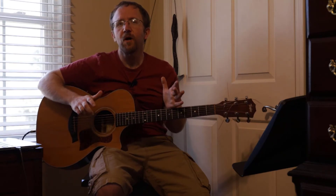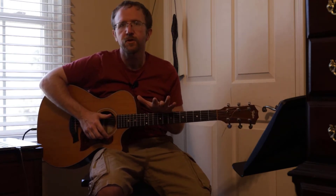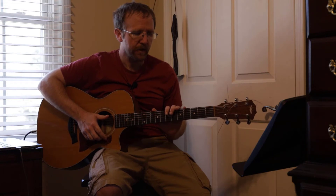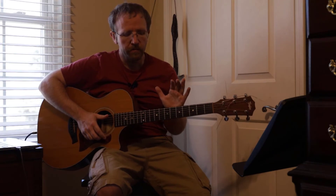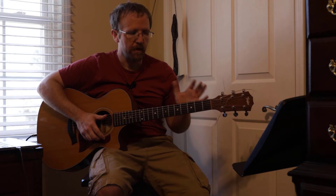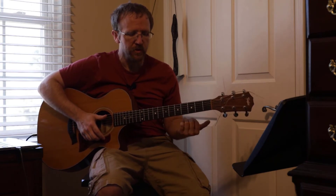Alright guys, so we're going to get started on this one. I'm doing an open version of this one, so without a capo, and then I am going to do a version with the capo. Both of these will be in the key of E, but with the capo version, we won't actually play an E chord. So let me go over the chords first.